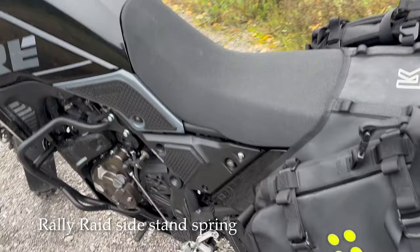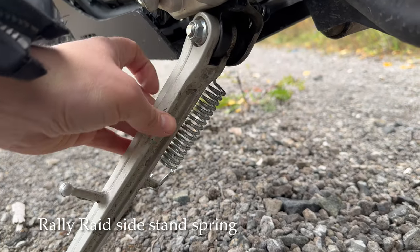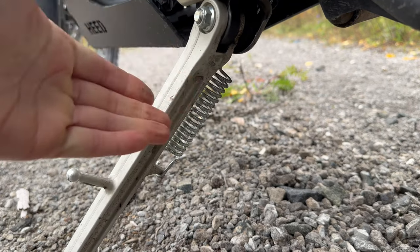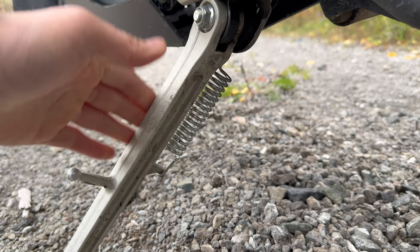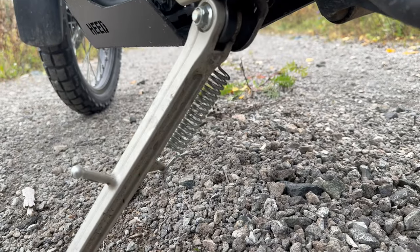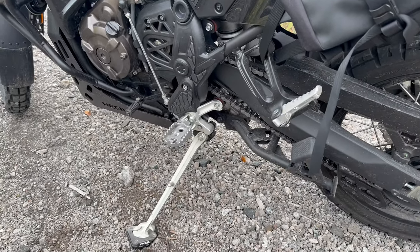I've also changed to the Rally Rate sidestand spring. The OEM spring is a little bit weak, so this stronger one prevents the sidestand from flapping about on rough roads and pulls it up more aggressively. The OEM spring is so weak you really have to help it come up. If you're buying any products from Rally Rate, you should just add the spring — it was pretty cheap and it's a nice update.